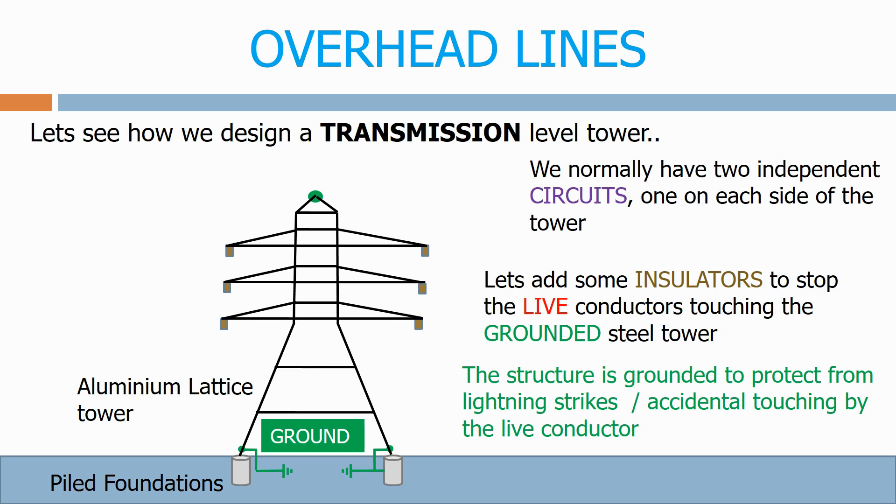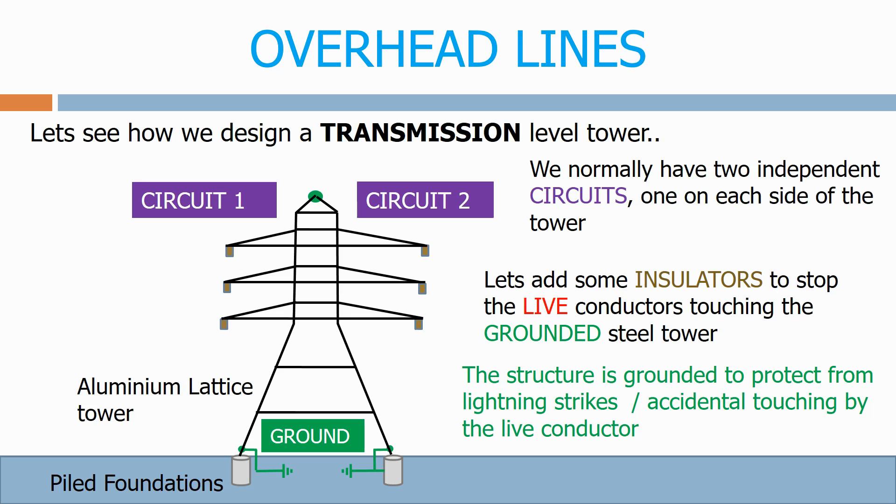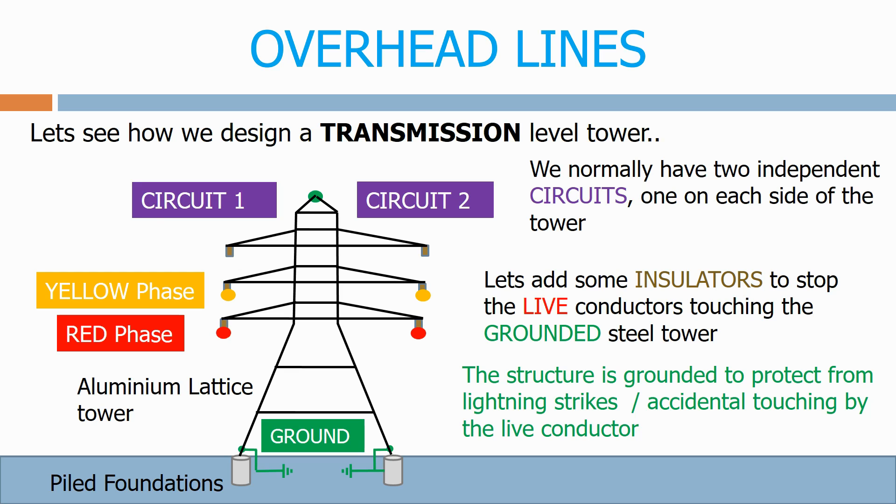We normally have two independent circuits, one on each side of the tower. We have a red phase conductor, a yellow phase conductor and a blue phase conductor.